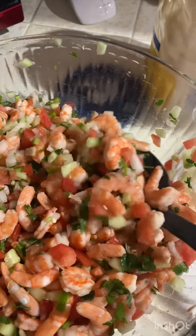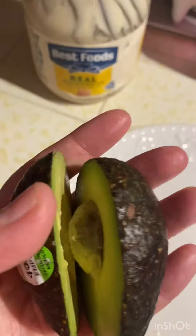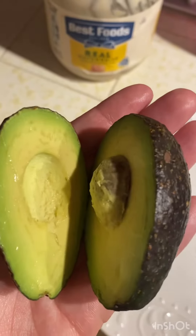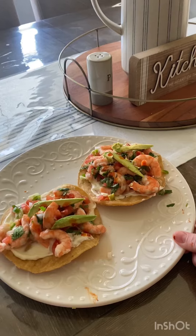I like putting some mayonnaise on my tostadas — I just like how it tastes. Then I put a little bit of avocado and just two dices of tomato. This sauce is the best. Enjoy, hopefully you like this recipe and make it at home — it's super easy!